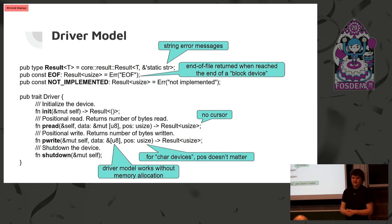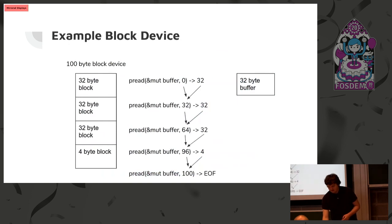How many of you are familiar with Rust? Quite a few people. For ORBOOT we came up with this driver model. Each driver has four basic functions: initialization, shutdown, as well as read and write. Pread is a positional read — you read at a specific position — which lets you implement things like block devices. For example, if you had a block device which is 100 bytes and a 32-byte buffer, you keep calling the pread function and it reads 32 bytes every time, passing in the cursor each time. The reason we do this instead of a plain read function is because pread is immutable. From a Rust perspective this is a lot nicer, because in Rust you can have multiple immutable references to the same object.